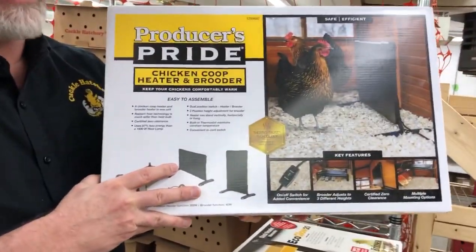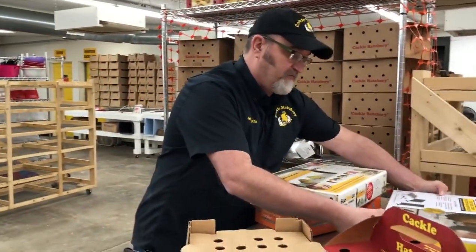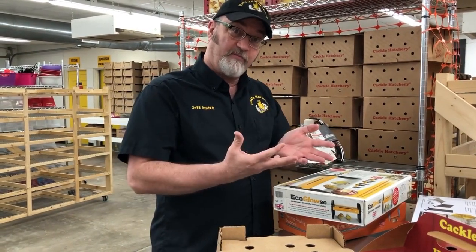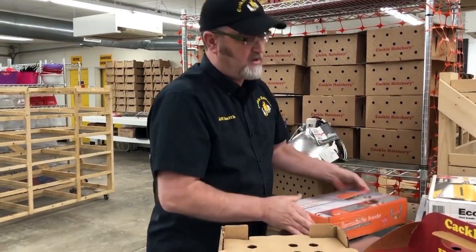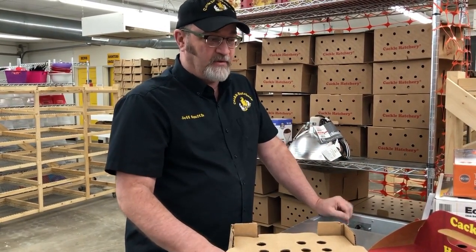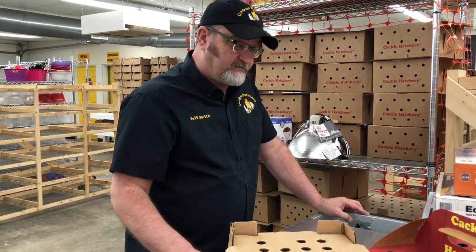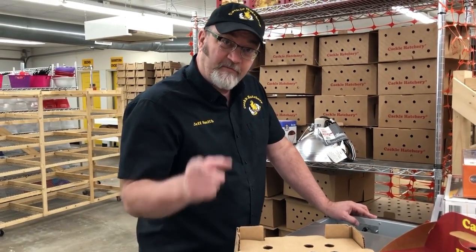The theme of this video is: for mail-order chicks — when you're ordering day-old baby chicks through the mail — you cannot start them off with a heat plate. They have to have a good heat source that's going to heat the air around them. That's the theme of this video, and we thank you for listening. This is Jeff at Cackle Hatchery. Hope you have a blessed week.